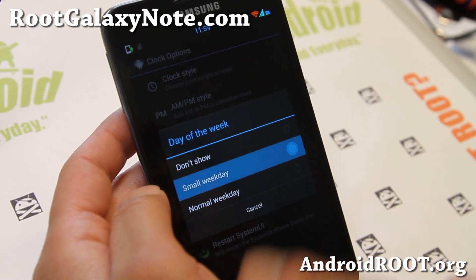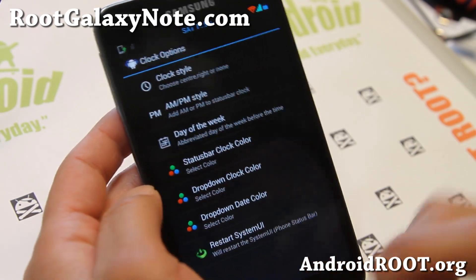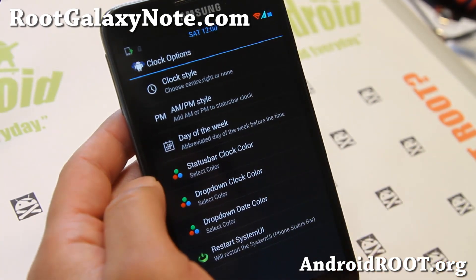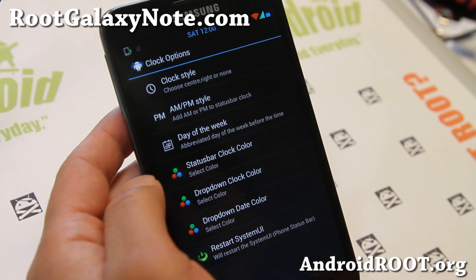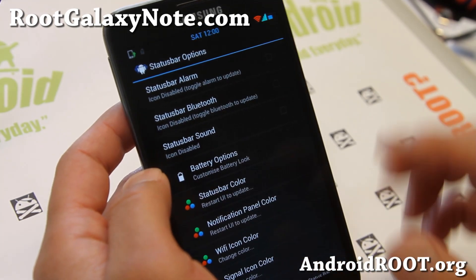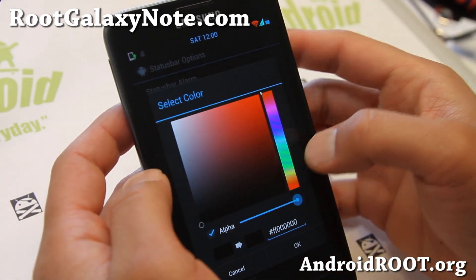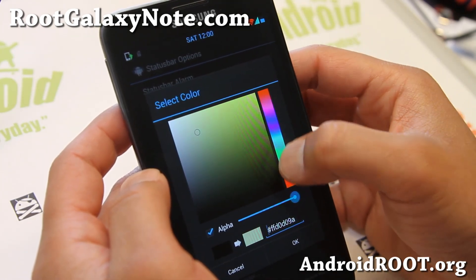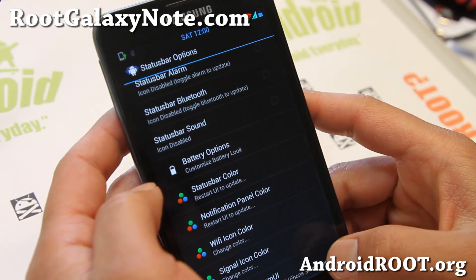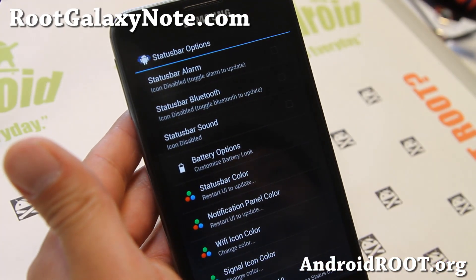Days of the Week is kind of cool — if you want the day showing, like Saturday today, that's nice to have since I'm always wondering what day it is. You can also change the status clock color — make sure you hit system UI. Under status options, you can change the colors of your status bar. Say my favorite color is blue — maybe a light blue — do that and restart system UI, and you'll have a different color there, which is kind of nice.